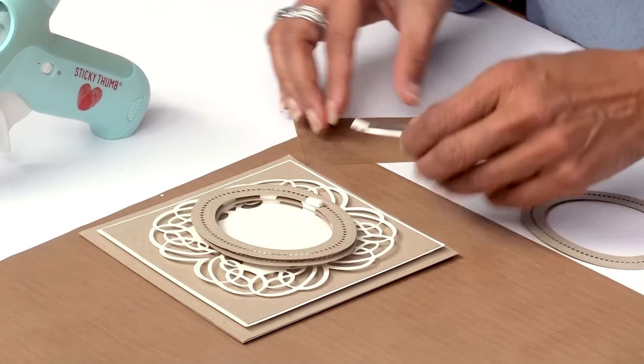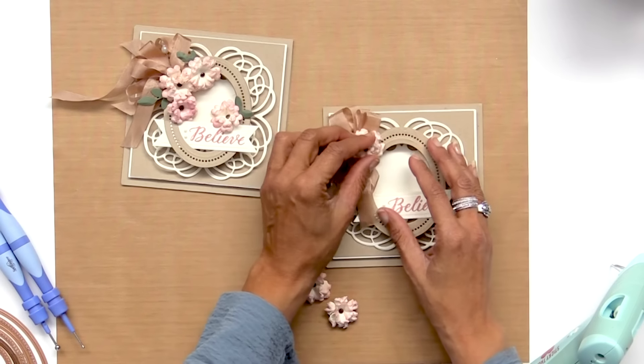Hi, this is Becca Feakin with Amazing Paper Grace, a licensed Spellbinders designer, and we've been talking about ways that you can embellish your cards to set them apart. That means we're doing these little tips, little things that just draw attention to an area and they're always bound to work.